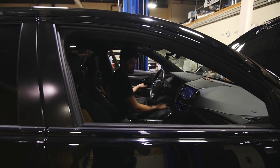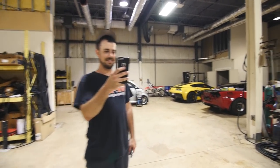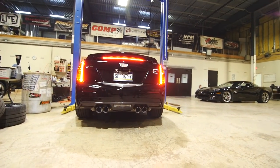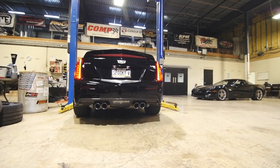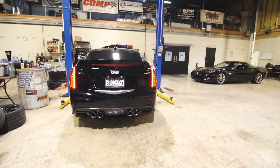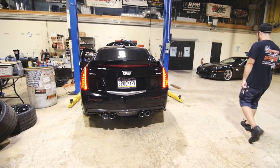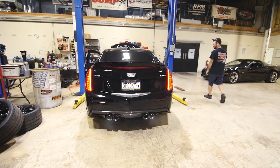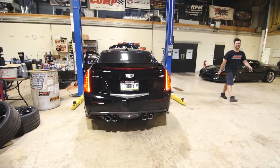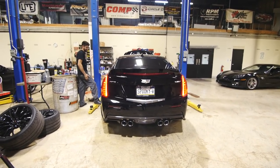All right, you ready? I'm going to get behind it. I'm ready. Eric is going to sit in my shot. I'm in my shot, man. I'm good. Go ahead. Change it back to the loud mode. Sounds like BMW.